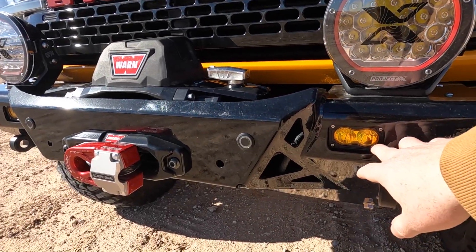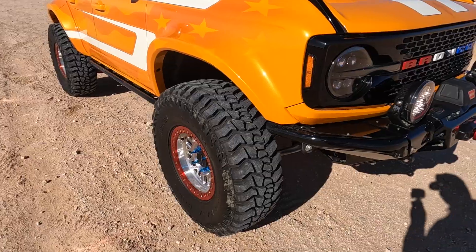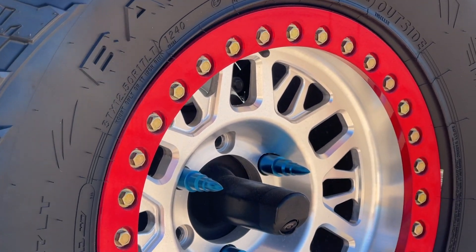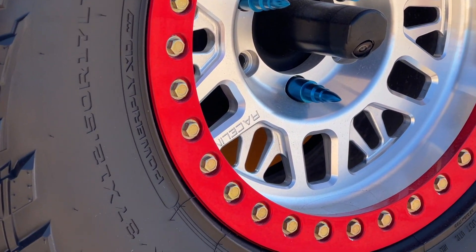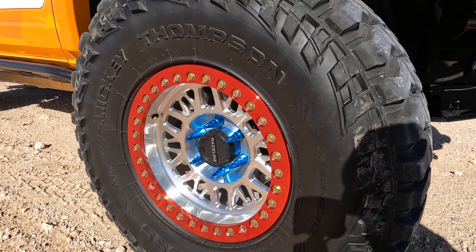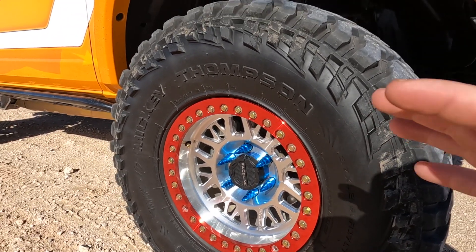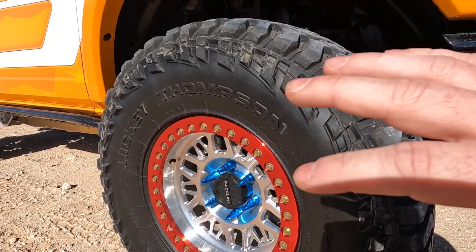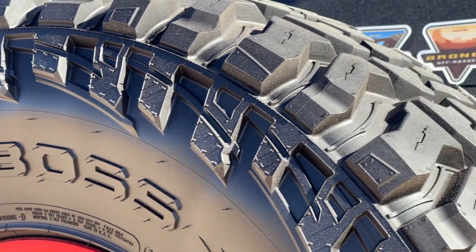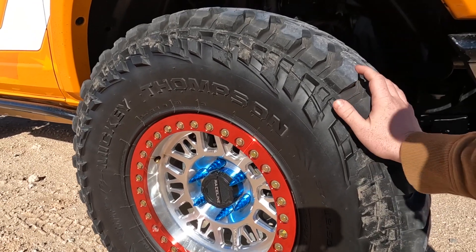He's got some little fog lights in here too — I believe those are Baja Designs, don't quote me on that. Moving around, he has some Raceline wheels done in a nice red, white, and blue pattern. These things look awesome — it's like a machine finish in the middle, beadlock ring in a nice anodized-looking red with blue lug nuts. Surprisingly matches the Bronco extremely well. On top of that, he has some Mickey Thompson Baja Boss tires, 37-1250 R17. Look great and perform great too.